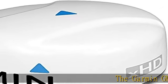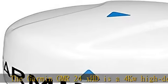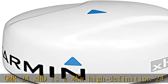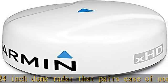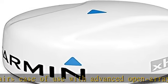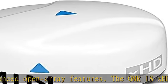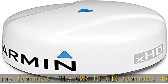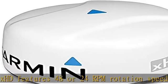The Garmin GMR24xHD is a 4kW high-definition 24-inch dome radar that pairs ease of use with advanced open array features. It features 48 or 24 rpm rotation speeds for fast screen refreshes, auto-adjusts as needed based on range, and a 48-mile max range setting, as well as advanced signal processing and dynamic gain/C filter for improved performance, dual range, and true color.